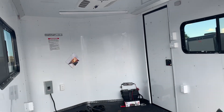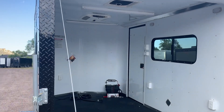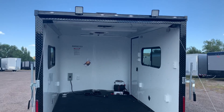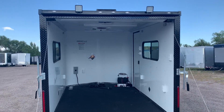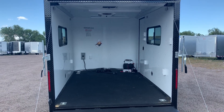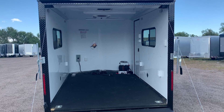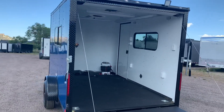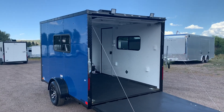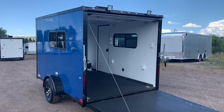This unit has about a 1,600 pound payload capacity. Again, it is a 7x12, 6'6" interior height, loaded out with insulation, windows, AC, power, battery, and lots of awesome lighting. Give us a call if you're in the market for a new trailer: 303-688-8485. You can always go online to coloradotrailersinc.com where we have our full inventory. If you love this unit, you can purchase it online — it's a super simple process. Give us a call; we'd love to earn your business.